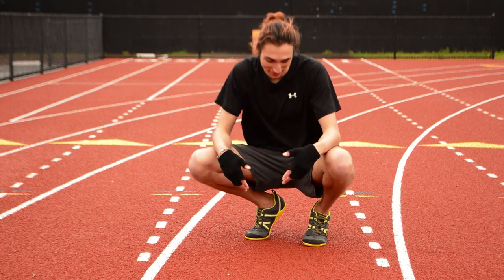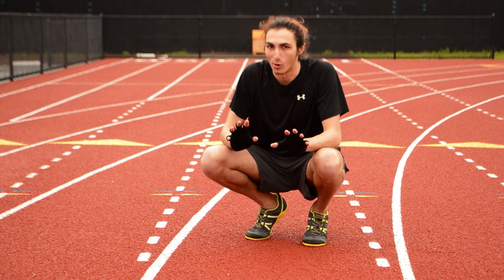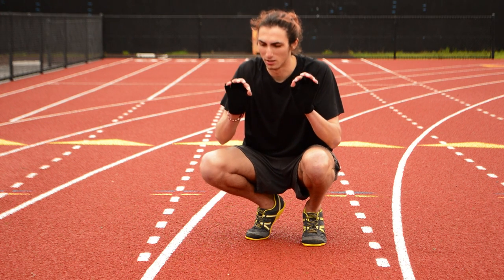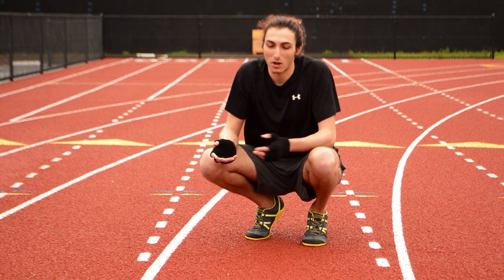Hello there. So I just got this new pair of shoes — well, they aren't new anymore. Now they're better than new, now they're slightly used. Heavily used, they're very used. Either way, this isn't an unboxing video.